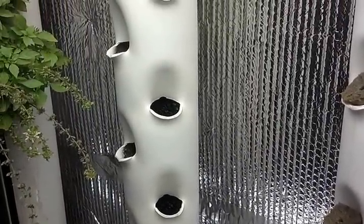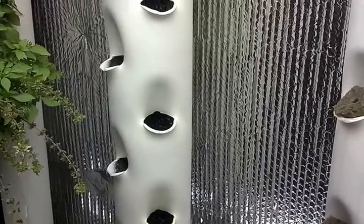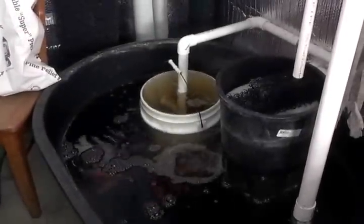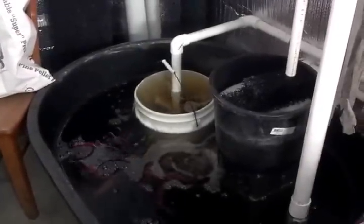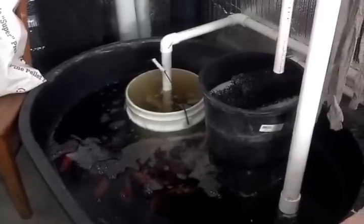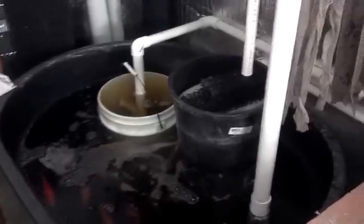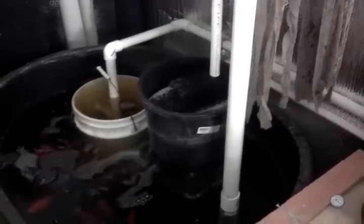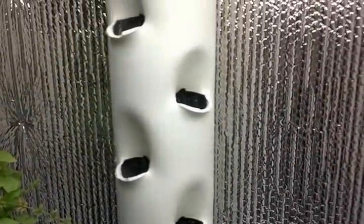If you want mechanical filtration, you can do like I did. I have a swirl filter on the left coming right off the fish tank, and then a small particulate mechanical filter to the right of that. So if you do that, you don't ever have to worry about your towers plugging up with fish crap.